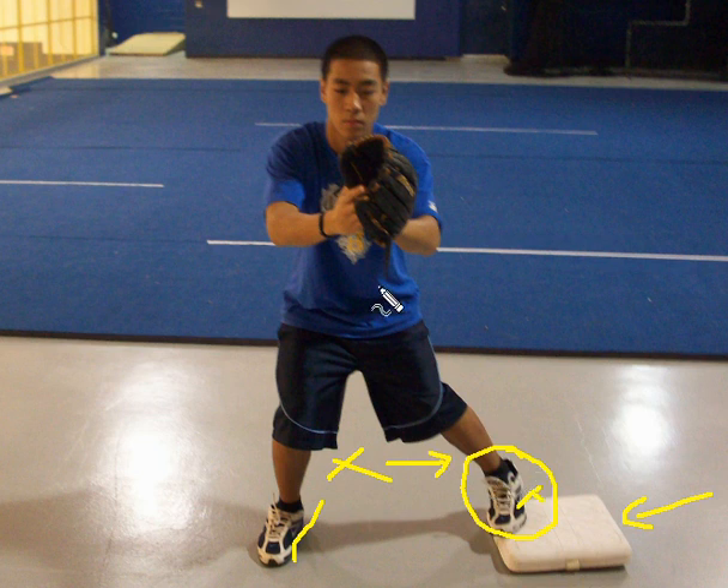So there are a couple of things you can do when the ball is clearly to your right: use the bag for protection, or be in a position where your left foot is touching the back of the base in this area, so your right foot is taking a drop step back, and then you're just throwing to first base to complete the play.